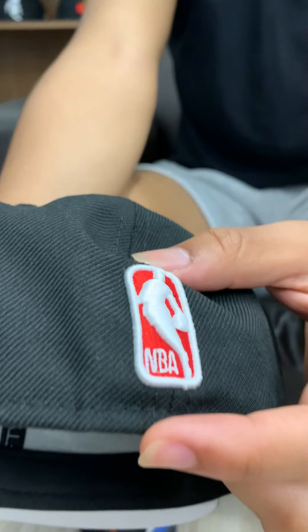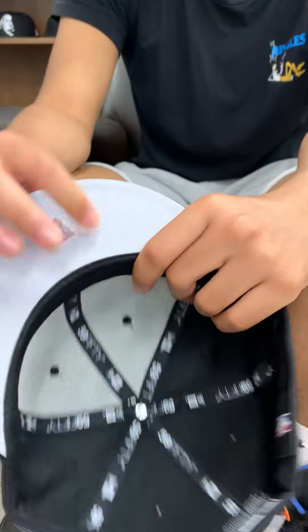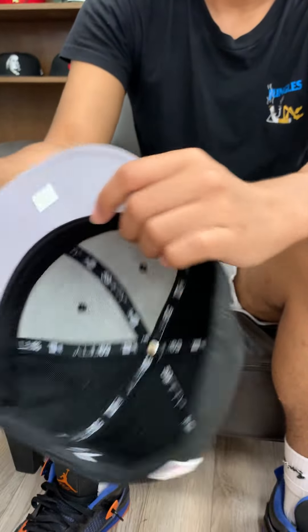An all black NBA logo on the back, red and white, blacked out New Era, gray underbrim, black sweatband.